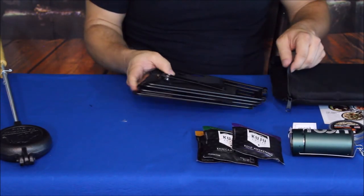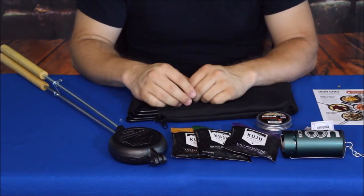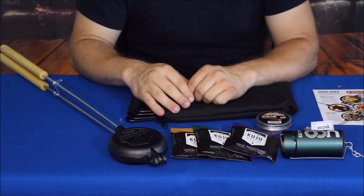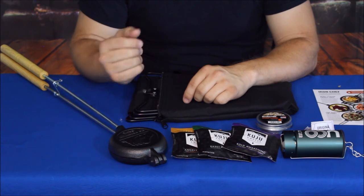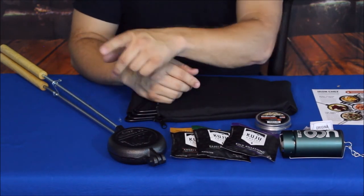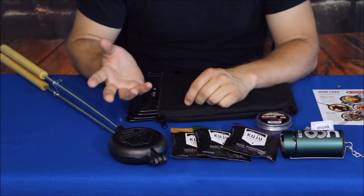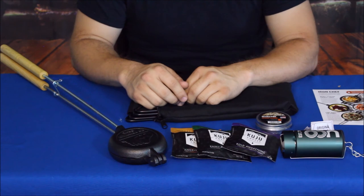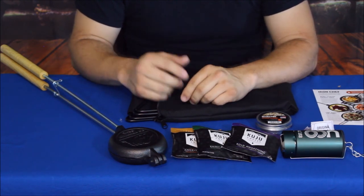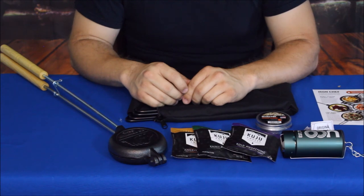Like any kit from Bespoke Post, this one was roughly $50 including shipping. You can check out the link to Bespoke Post down in the description below. While you're down there, don't forget to hit the social media links, and on your way back up hit that subscribe button and the thumbs up — I really appreciate it. My name is Cougar, this is the World of Me, another episode from the bespokepost.com series. There's also a full playlist of all these Bespoke Post videos. See you guys later — have a good day!